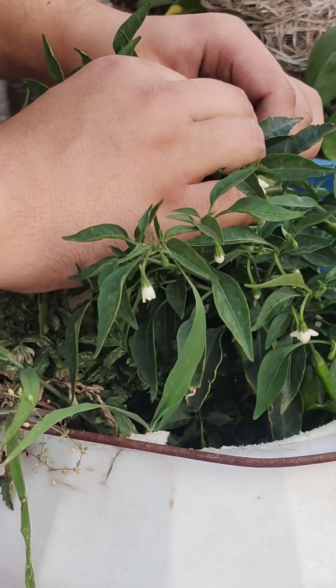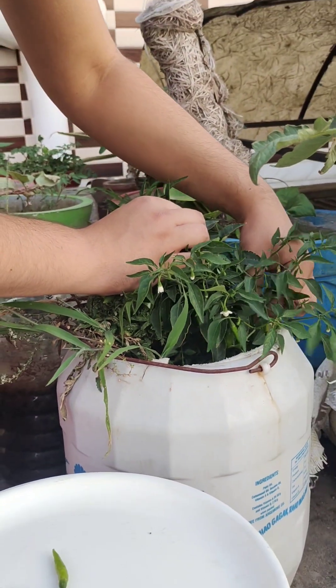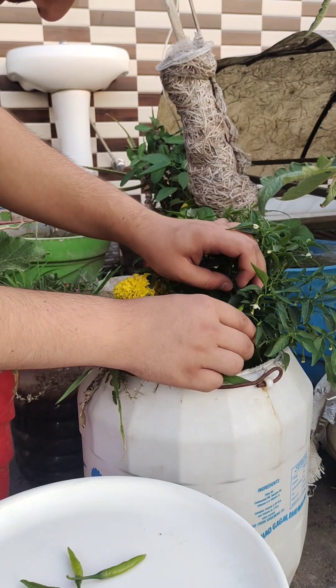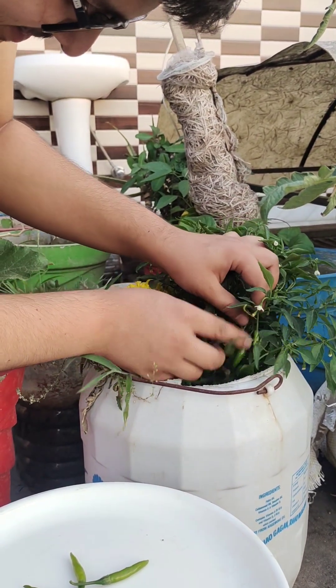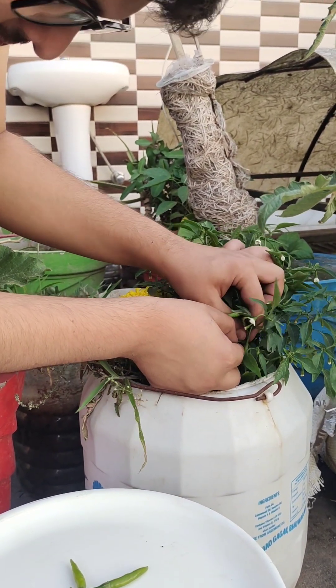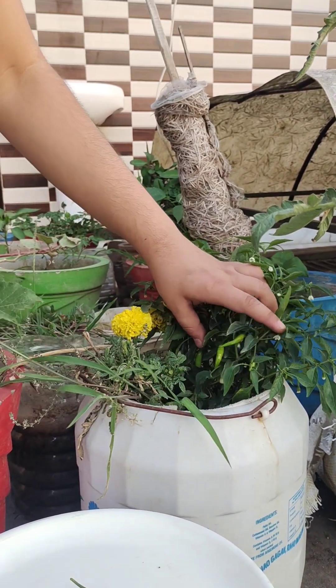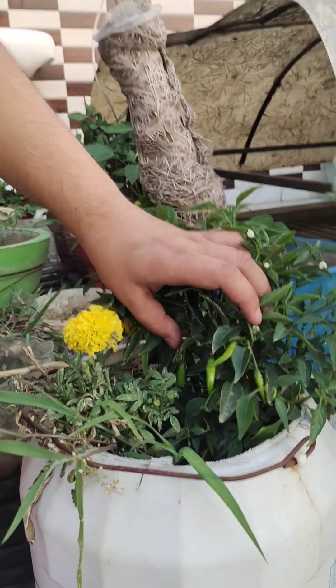The newly matured flowers are keeping chilies — they are bitter in taste, but remember our taste is incomplete without it. Similarly, problems are vital in our life, but life is incomplete without them. We will get seven to eight chilies from this plant. It's three years old and it gives me tons of chilies every year.